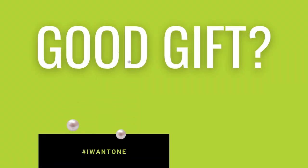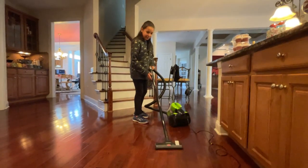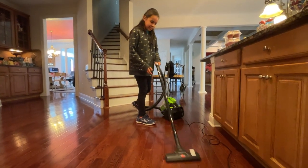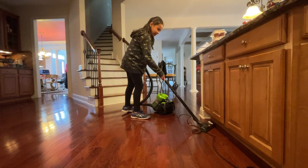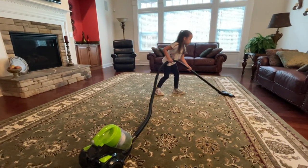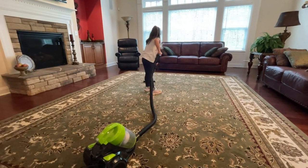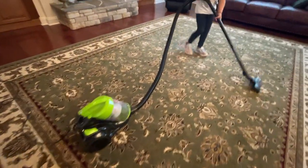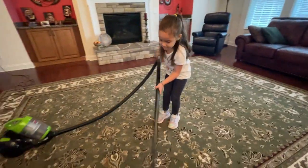Is this a good gift? Yes, because there are lots of vacuums designed for children that are toys, and those don't actually pick up any real crumbs — they don't give kids a sense of success. With this vacuum, which is the size of many toy vacuums on the market but is a real vacuum, kids can see instant progress picking up crumbs and pet hair, and they feel a sense of success helping mom around the house.